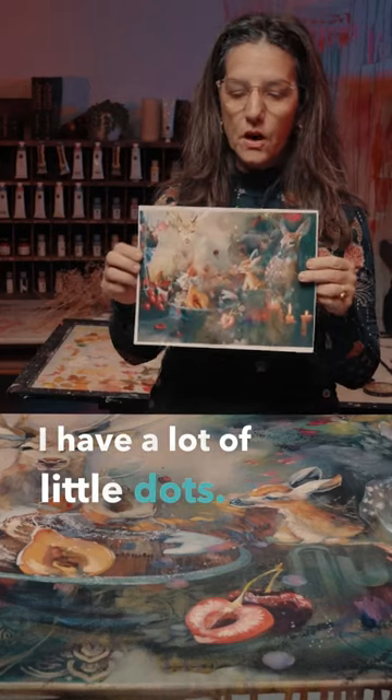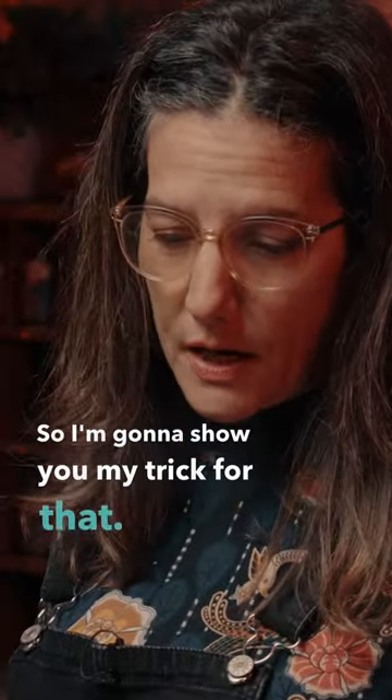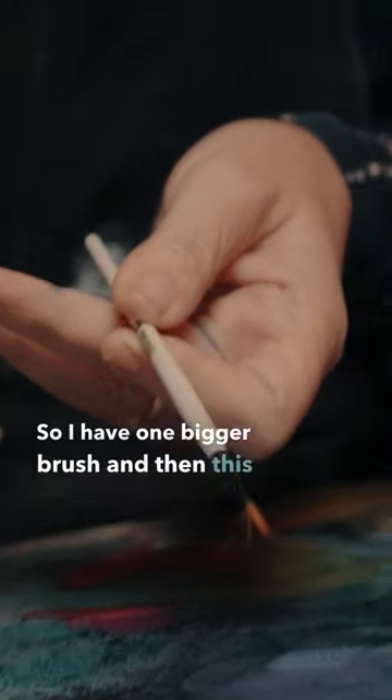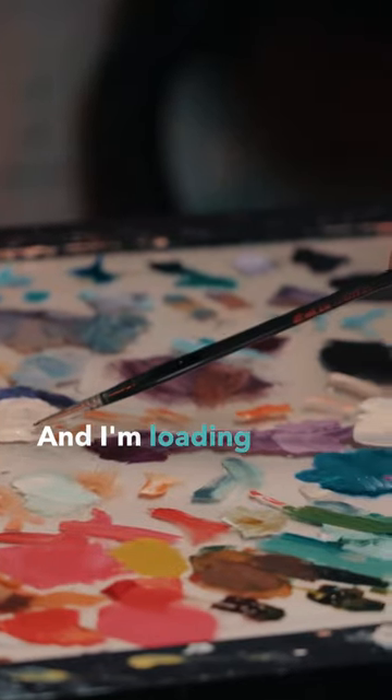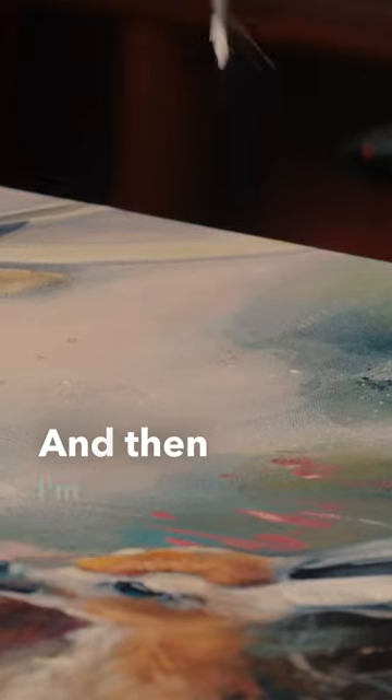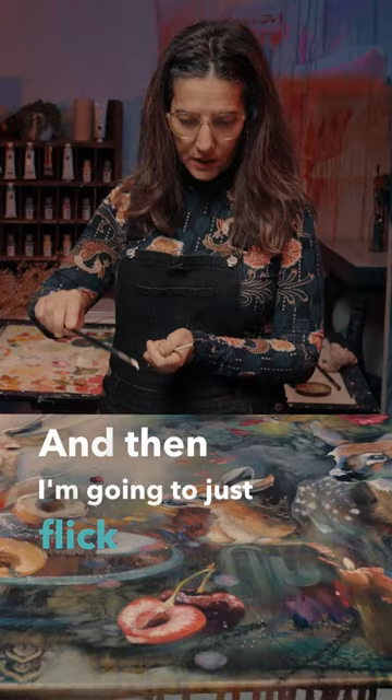I have a lot of little dots so I'm gonna show you my trick for that. You need two different size brushes — one bigger brush and then a smaller script brush. I'm loading up the brush with lots of paint and then I'm going to just flick it.